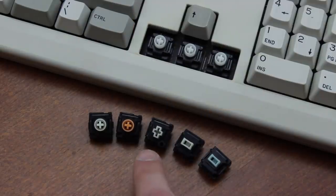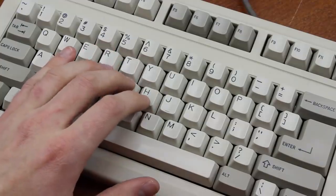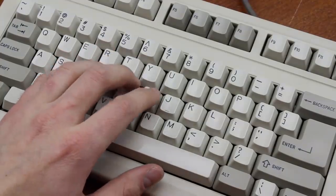SMK also did a version with an inverted cross mount, and some with cherry mount, which is the one in this board. SMKs are really nice — one of the most overlooked switches out there in my opinion.